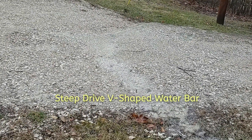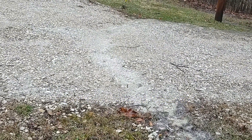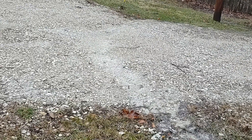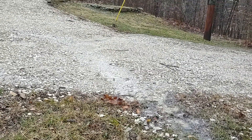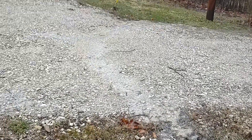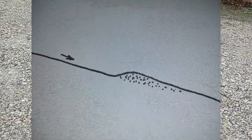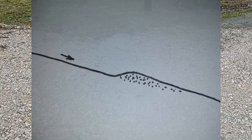This is how I made a water bar that's V-shaped and has been keeping the water from eroding the driveway for about four years now. There's hardly any maintenance with it because all it really is is just a build-up on the right side and then a recess on the lower side. I placed these about 55 feet apart so that there's not a big watershed that causes the erosion on the drive.